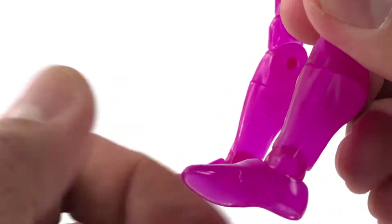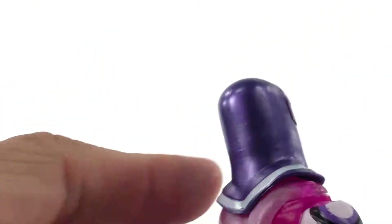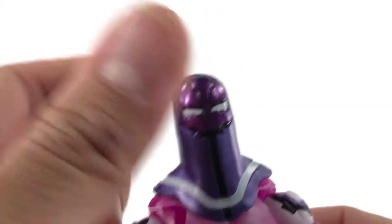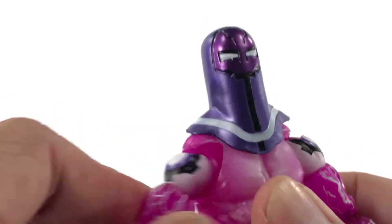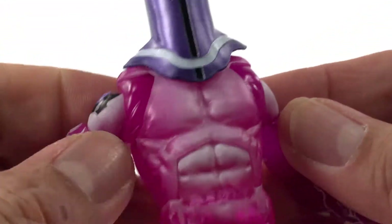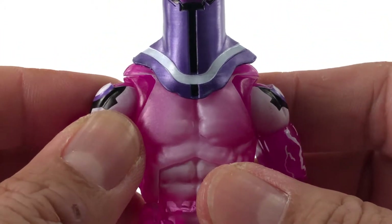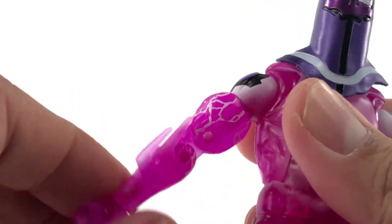He has no boots but has a boot cut. His head must be on a ball joint, but because of the collar it's not going anywhere — just a little bit of movement, and that's fine. He has a butterfly joint on each arm, a hinge and swivel, a bicep cut, and double-jointed elbows.